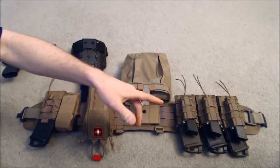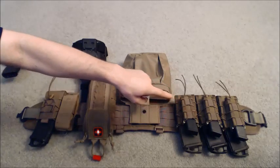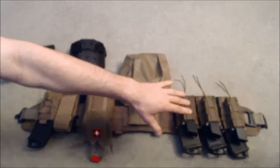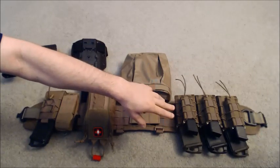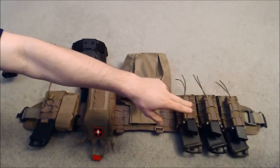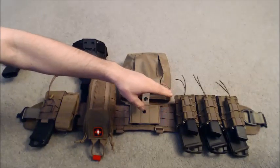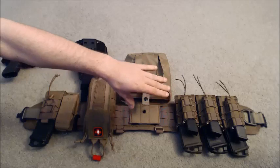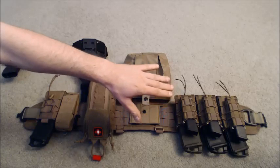Starting from this side, we have three HSGI double taco magazine pouches. As you can see in there, I have three Magpul P-mags — 30-round mags — and I also have three of my Glock 22 mags, 40 caliber. I run the magazines tilted to certain angles for easier draw and easier placement into my weapons.